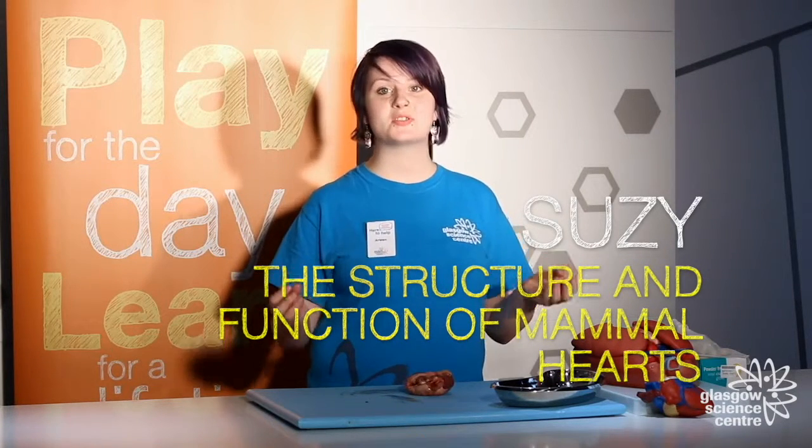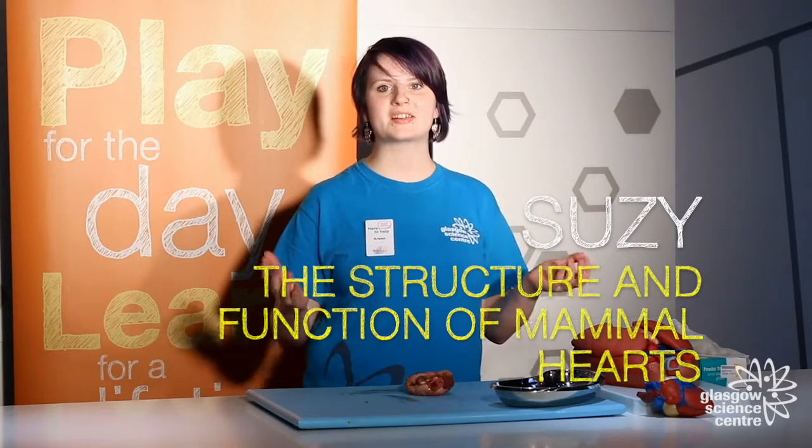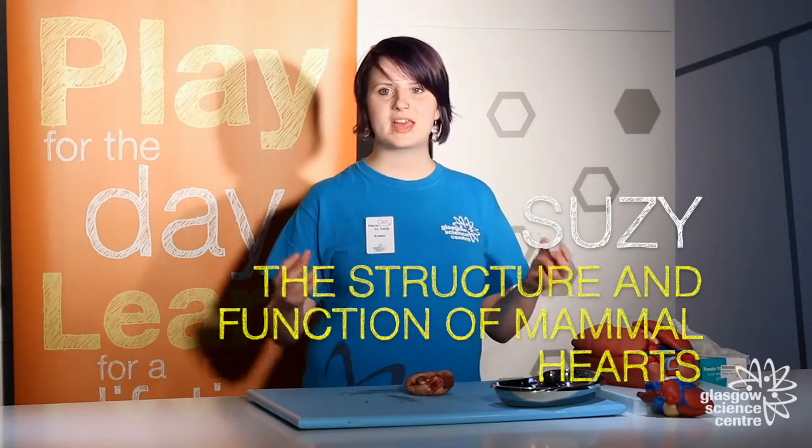Hello everybody, my name is Susie. Welcome to the Live Lab here at Glasgow Science Centre. Today we're going to do a heart dissection and learn about the structure and function of mammal hearts like our own hearts.